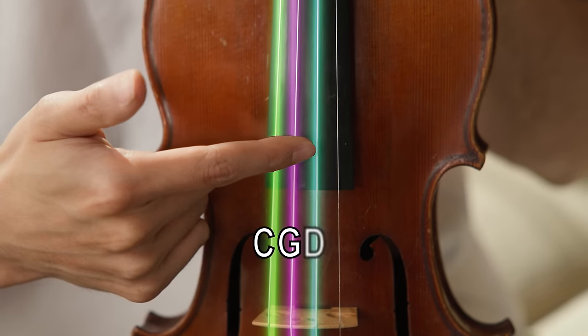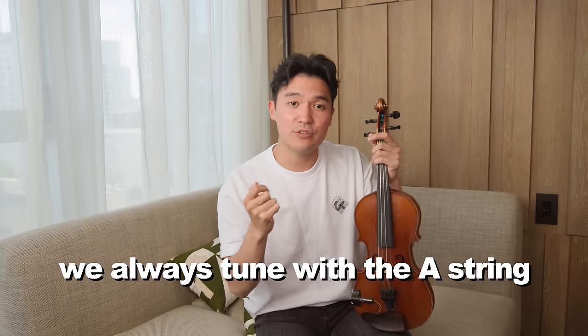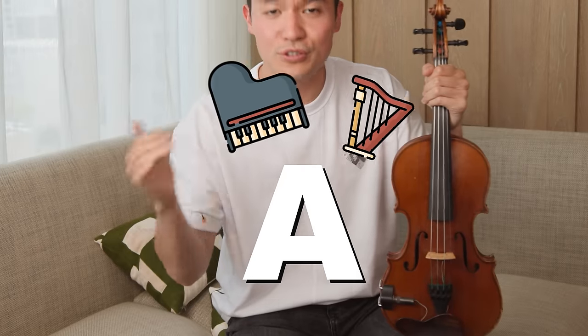Now, if you're looking at your viola, this is going to be the C string, then the G, then the D, and then the A. So when we start tuning, we always start with the A string because the A string is the highest string that all string instruments share in common, and higher sounds travel easier over distance into the ear.